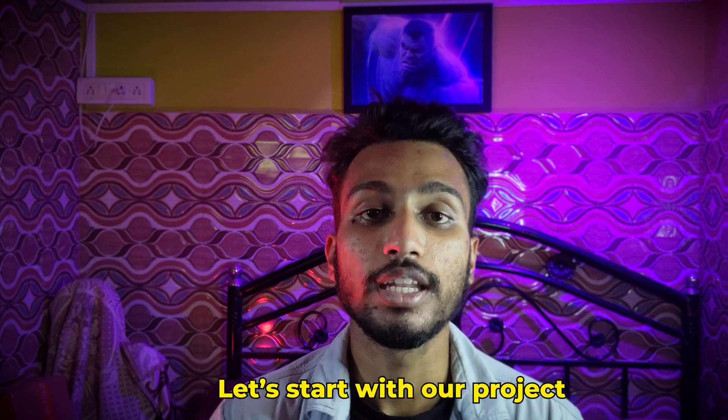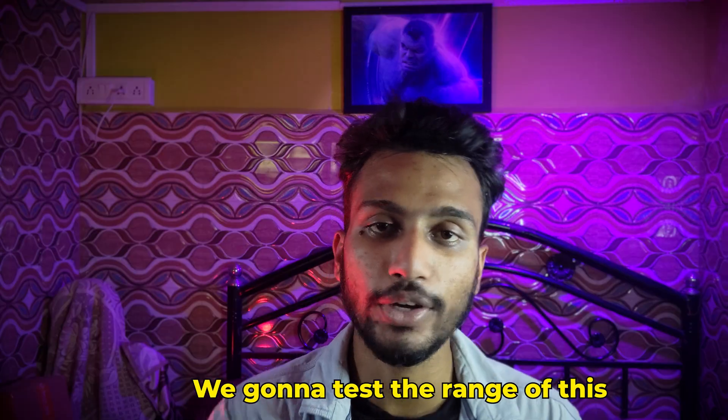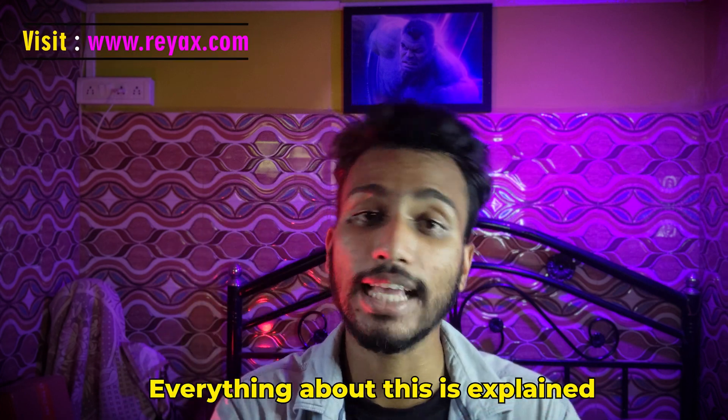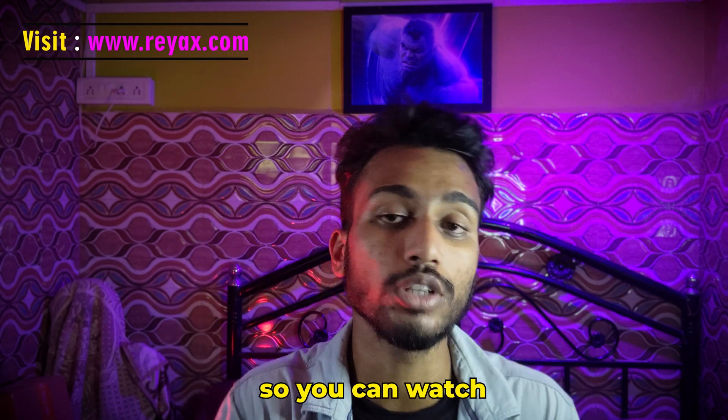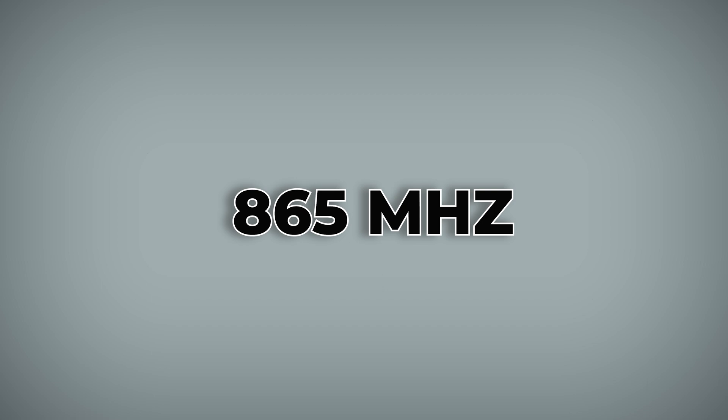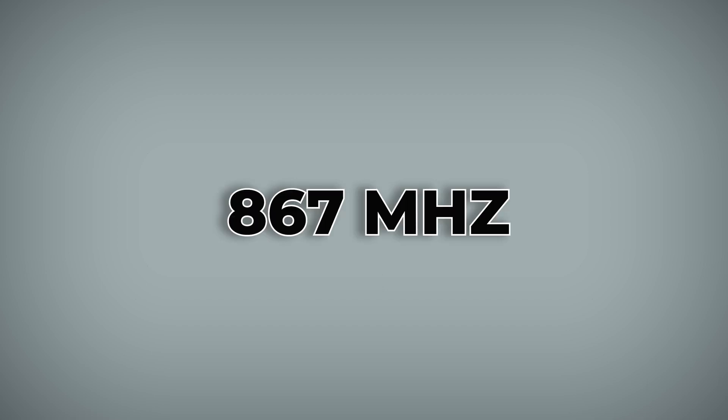Let's start with our project. What we're going to do is test the range of this LoRa module. This LoRa module is developed by REYAX technology. Everything about this is explained in the previous video, so you can watch how to set up the LoRa module. In India, the frequency band for LoRa technology is 865 MHz to 867 MHz.